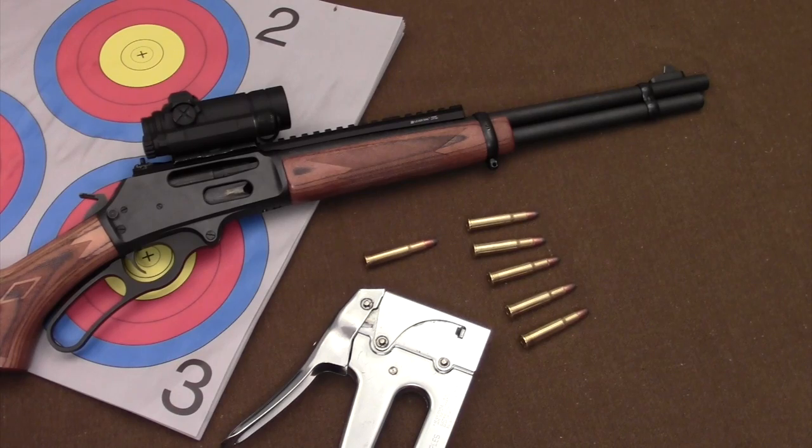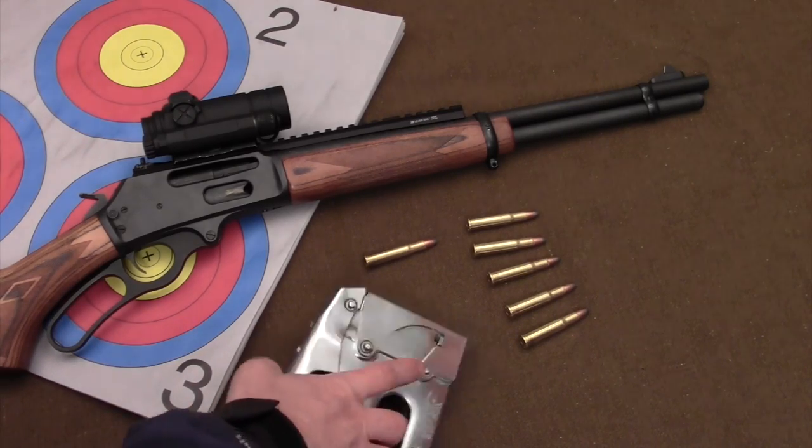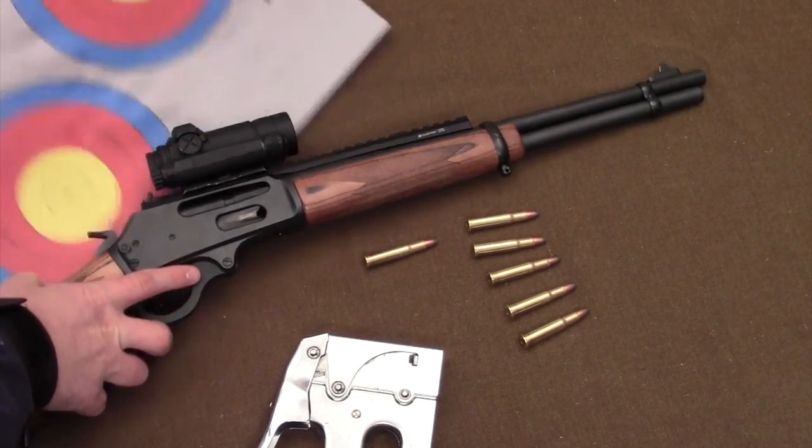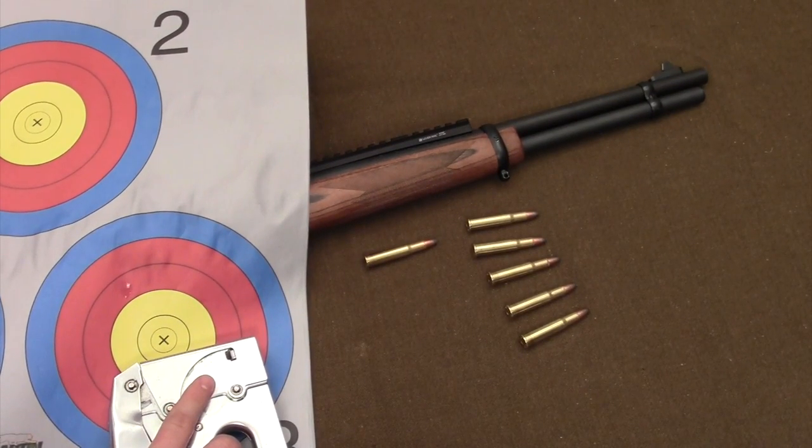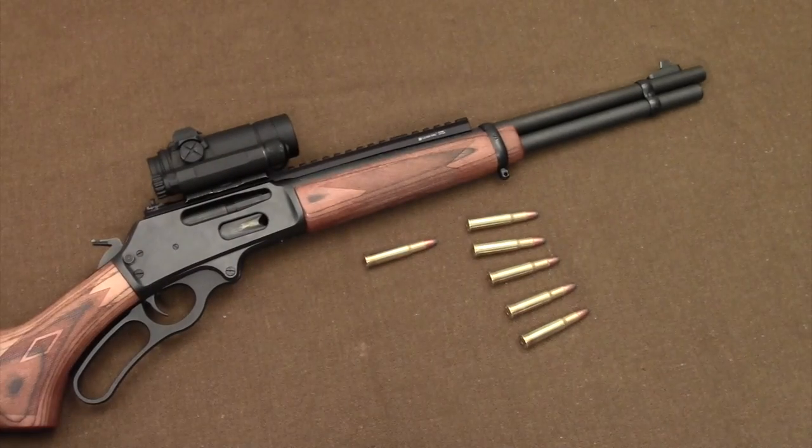As we get this range report started, I'm going to take my stapler and some targets, head downrange, and staple them up so we can start going through the zeroing process on this excellent little rifle.